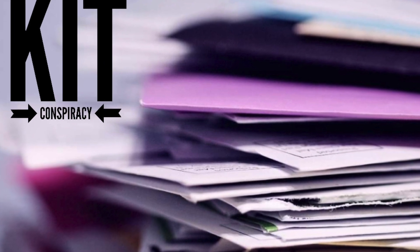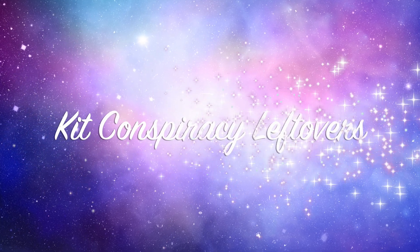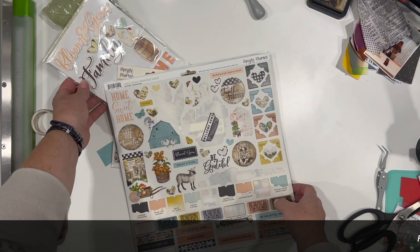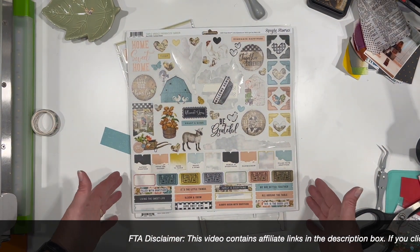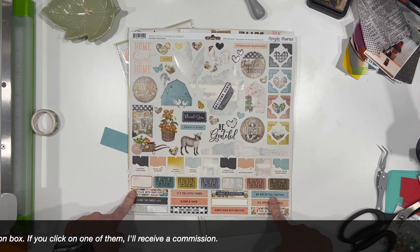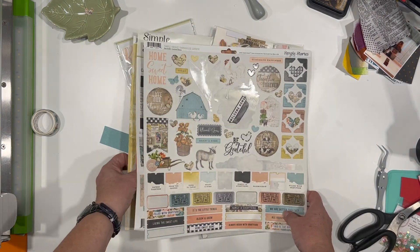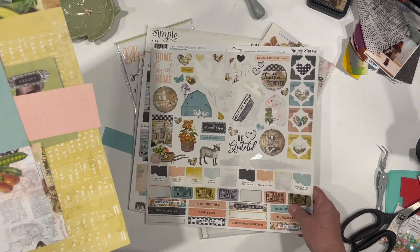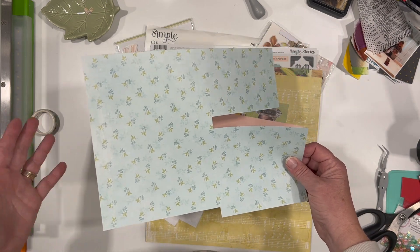Hi there, Janet Fritz here for Galaxy Girl Creations. Welcome to my channel and welcome to a not-so-quick rundown of all of the leftovers from each of the kits that we used during this month's Kit Conspiracy series. We are going to be starting with the first week of Kit Conspiracy's kit.